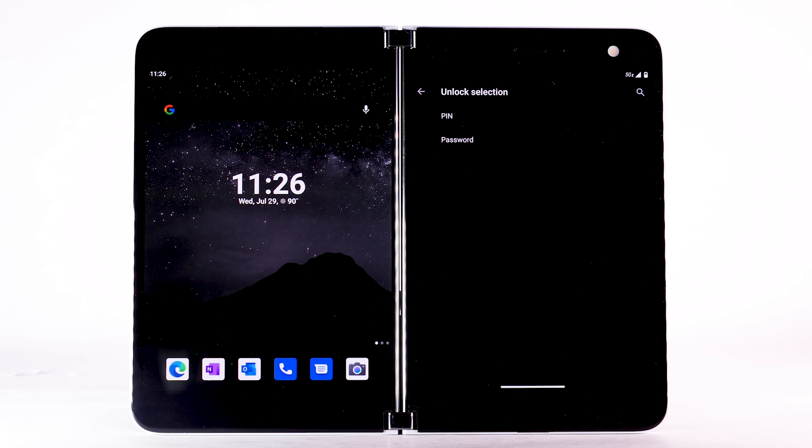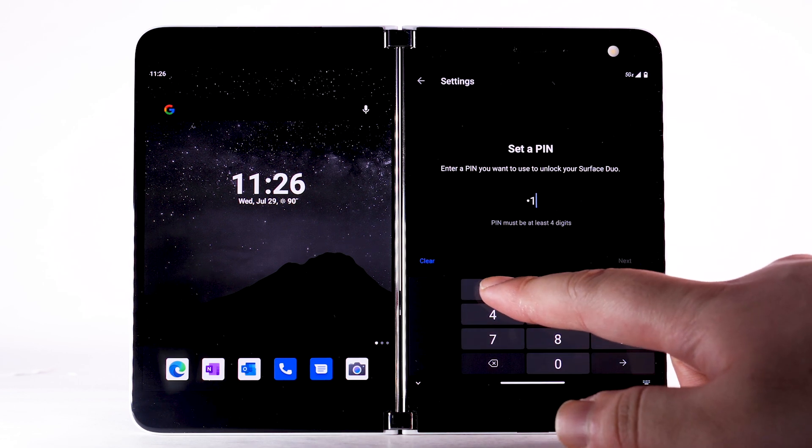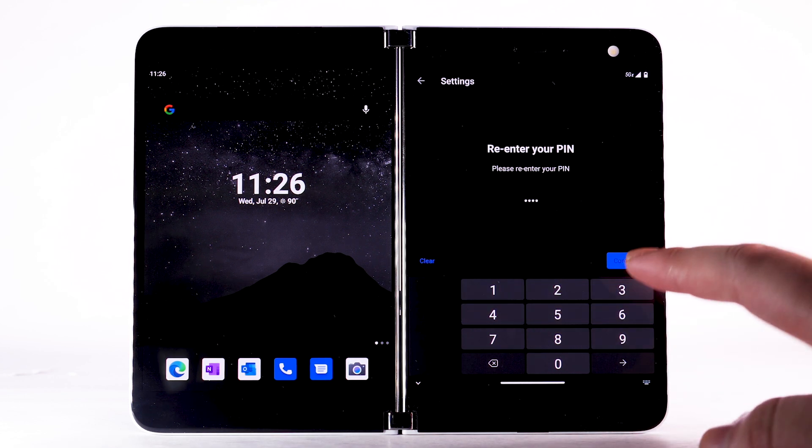To use Fingerprint to unlock your device, you must first set up a backup lock screen type. Select the desired backup unlock method. For this demonstration, PIN will be used. Enter the desired PIN, then select Next. Enter the desired PIN again, then select Confirm.